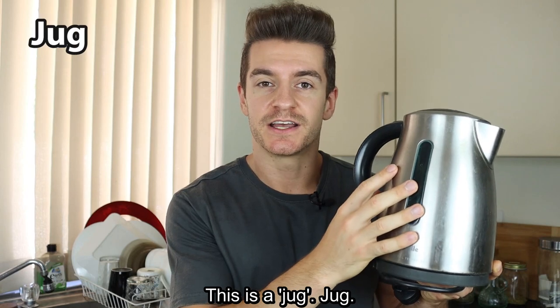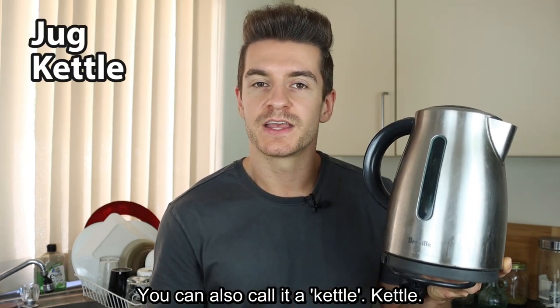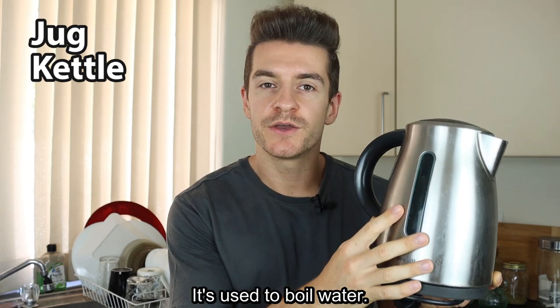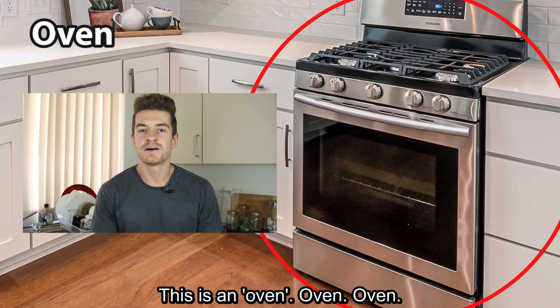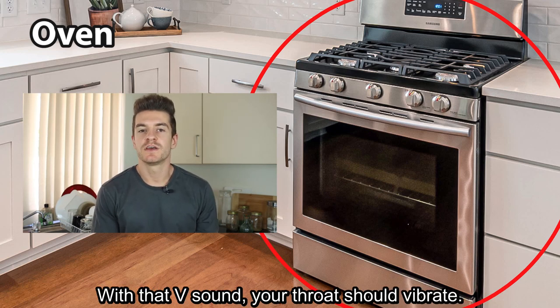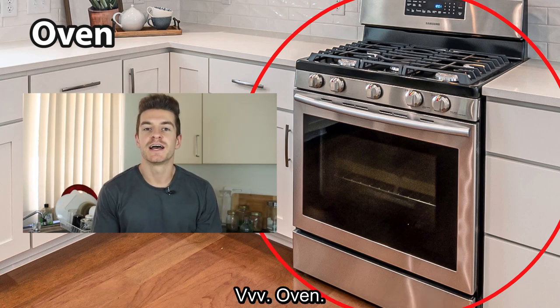This is a jug. You can also call it a kettle. Kettle. It's used to boil water. This is an oven. Oven. With that V sound, your throat should vibrate. Oven.